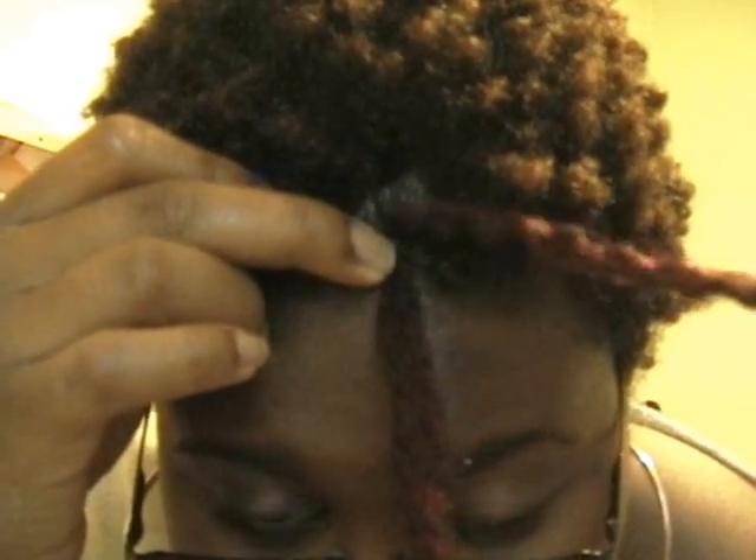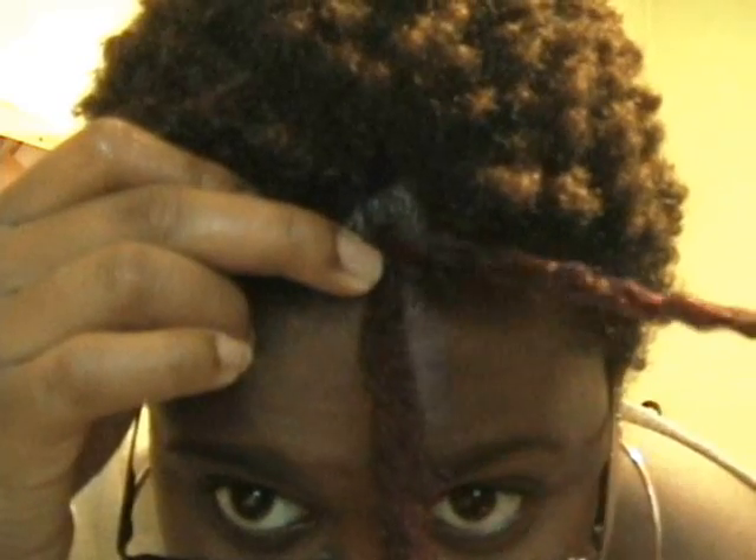So the first step is to drape it. The second step: this piece of hair — on your left if you're holding it — you're going to take this piece of hair and put it down in the middle.